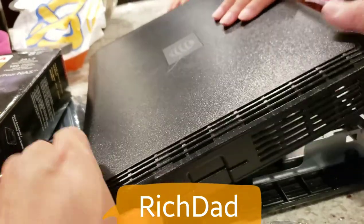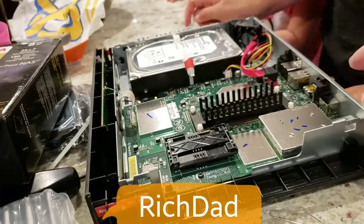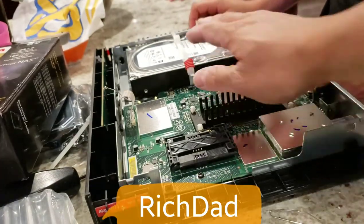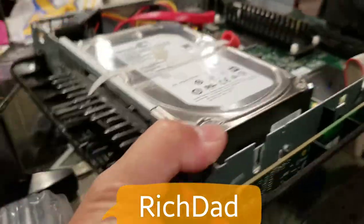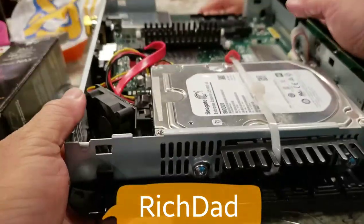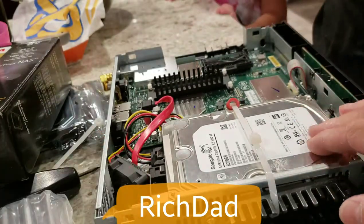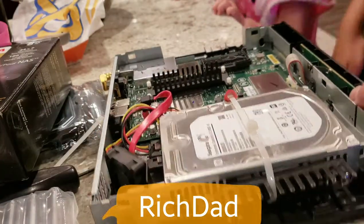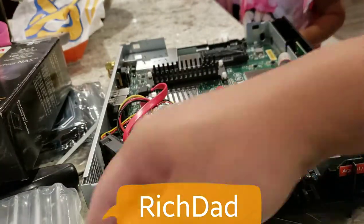Now that we've opened it, pull the DirecTV cover straight up. Inside, you can see the old hard drive. I did try using a 10TB hard drive and it did not work, so make sure you test your drive before fully committing. Also note that this hard drive did not have a third screw hole, so I had to use a zip tie.